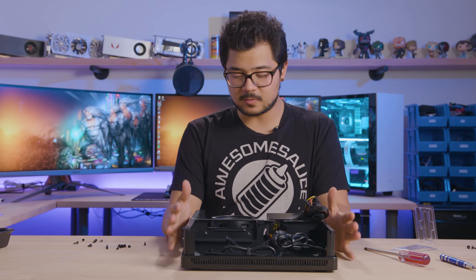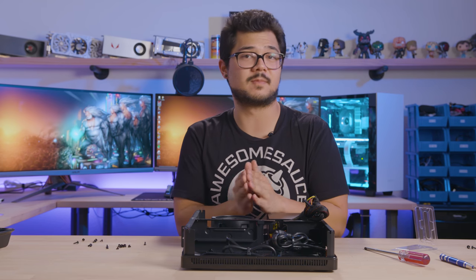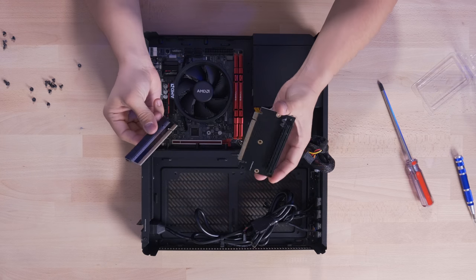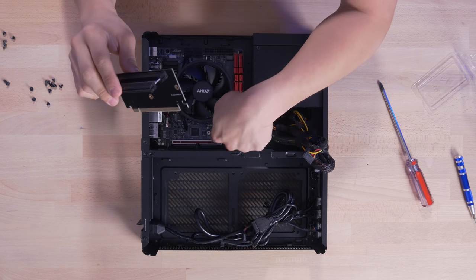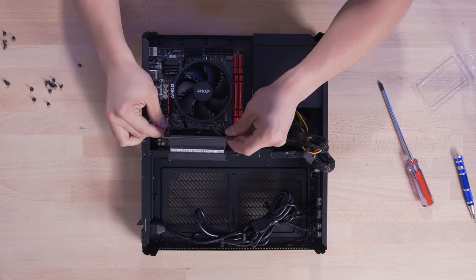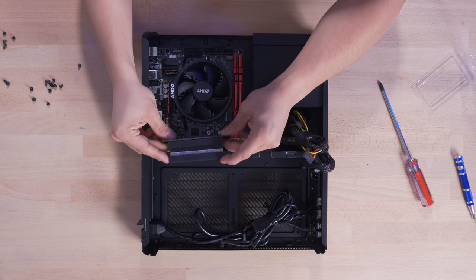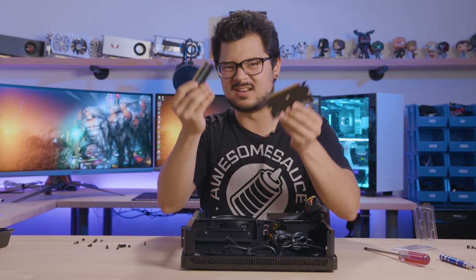Since we're not dealing with a discrete GPU, we don't have to fiddle around with what's arguably the worst part about the Node 202 — the PCIe riser card. We've got two PCBs that snap together: one end goes into the PCIe slot on the motherboard, the other passes through a cutout slot of the Node 202, and there are three standoffs on the wall of the case to mount the larger PCB. It can be kind of a pain, but I'm really glad we don't have to deal with it this time.